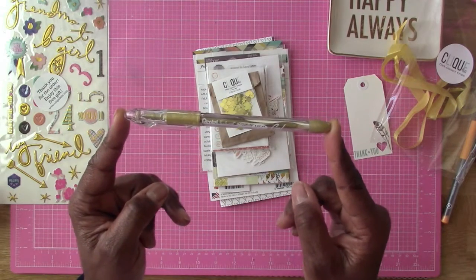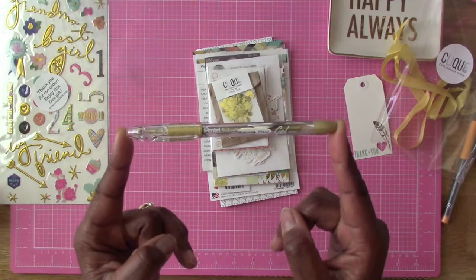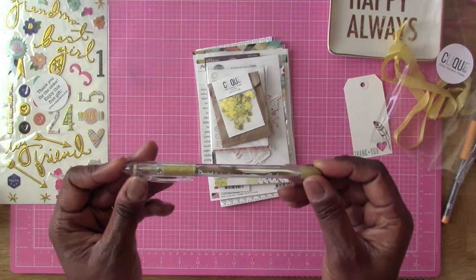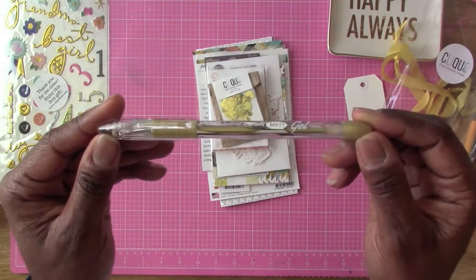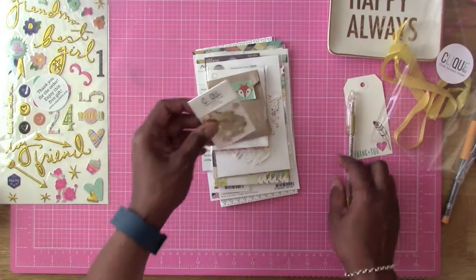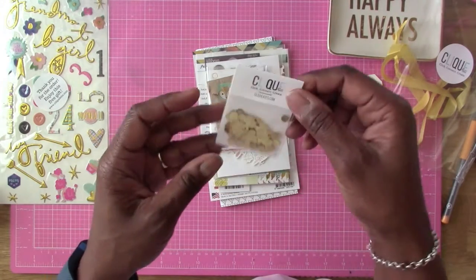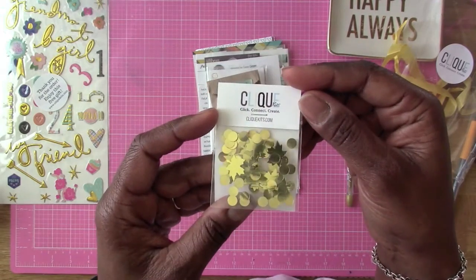We have this gel pen and it's gold. I do not have a nice gold gel pen. I don't know if it's a gel pen, but it's a pen. Oh, it's pretty - look at that, you guys. This is awesome. And we have some sequins. Wow, sweet. I like these.